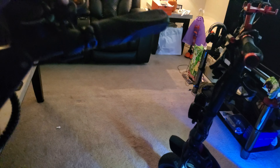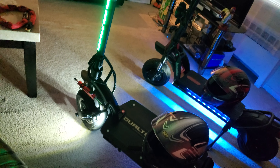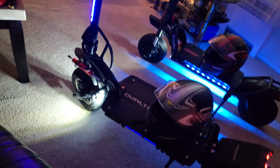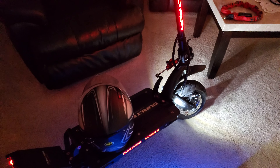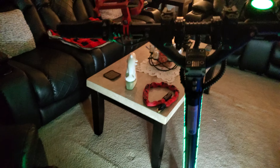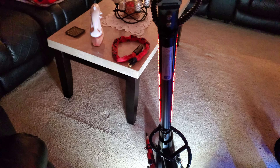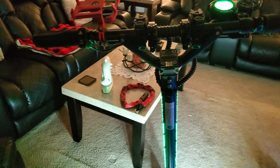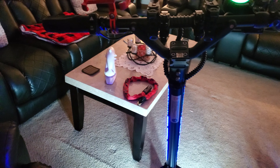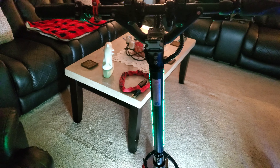Now let's get into the Dualtron Ultra 2, because there's a lot to like about this electric scooter as well. I've got the green, red, and blue lights going — I think this is the best color scheme for the Dualtron. What I love about it is the brakes: it comes with Nutt brakes and 160-millimeter rotors, which is awesome. But what I hated when I first got it was the creaking from the top and bottom. I don't know why Dualtron doesn't grease those areas at the factory — it's a $4,500 scooter that creaks. Mini Motors needs to fix that.